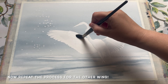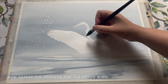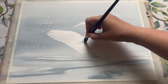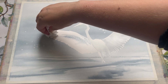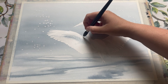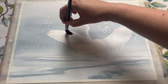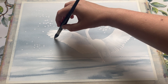Once you're happy with one wing, you can move on to the other. Being right-handed, I should have started with the left wing and worked my way to the right — but hindsight is so often 20/20. So I'd recommend that for right-handed folks; if you're left-handed, do it the way I've just done it, just to avoid smudging. Or of course you could wait for one wing to fully dry before starting on the other.